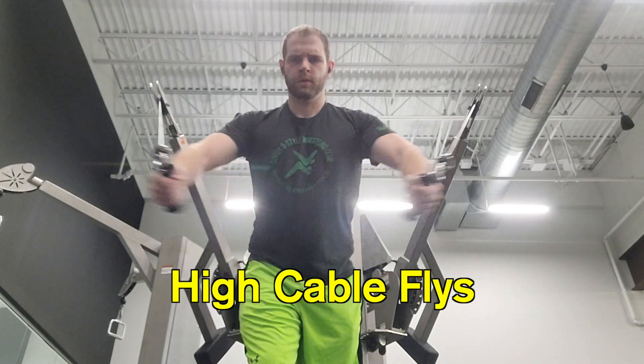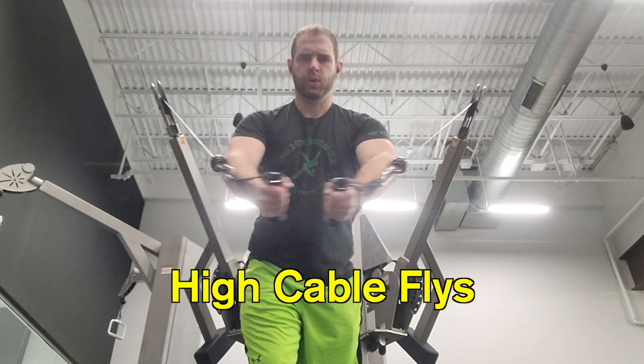There is no workout that screams 'I want to get a bigger chest' than good old fashioned cable flies. I'm going to show you the highs, middles, and lows. With the high cable flies, the handlebars go to the top, you lean slightly forward, bend your arms slightly, and then you bring them out in front, almost like a bear hug. Really make sure that you're feeling that tension in your pecs.